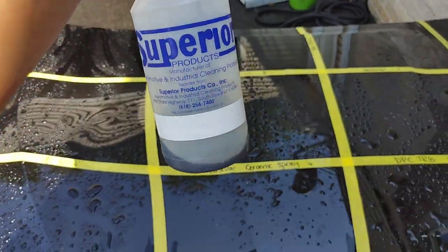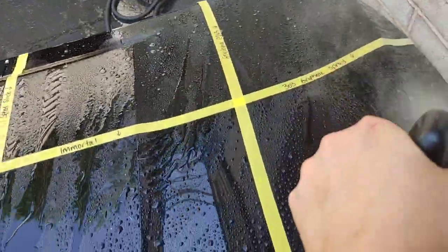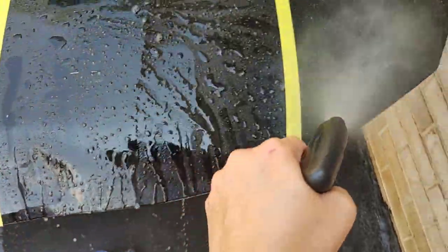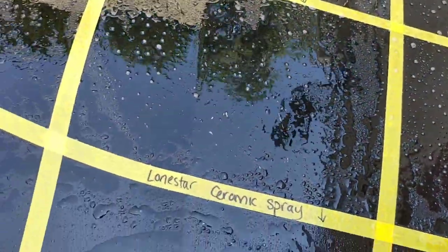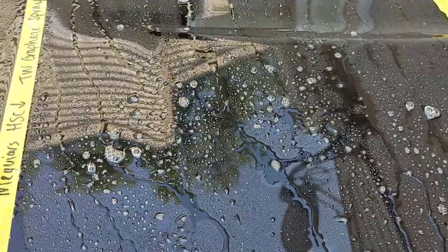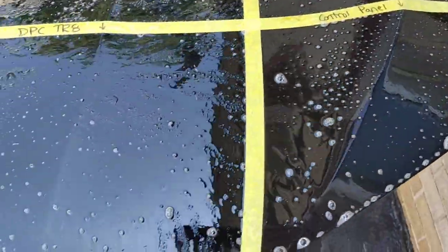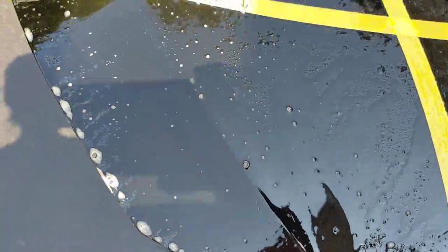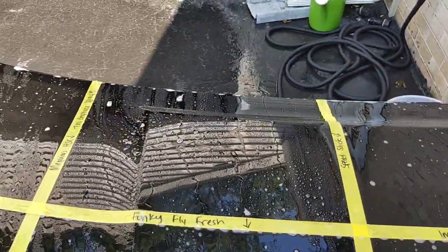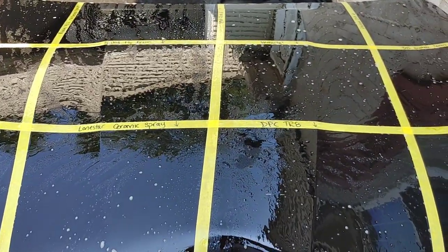We have Superior Products Dark Fury. I use this for road film, tar, and bug removal — a standard product for a strip wash or heavy road film accumulation. You never want to spray it on dry or let it dry on the vehicle, but it's very strong. Note that the Meguiar's Hybrid Spray Coating is actually repelling it — it's beading it off — while all others are kind of soaking it in. We're going to let this sit, rinse it off, wash with honeydew soap, dry it, rinse again, and see where our hydrophobics are.